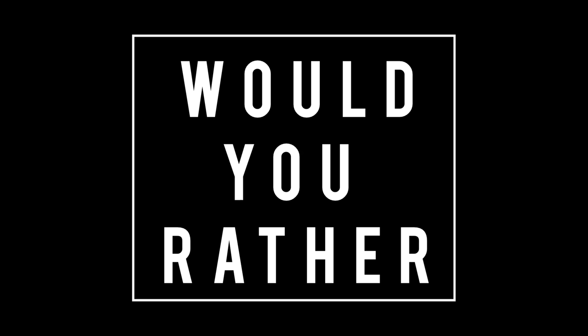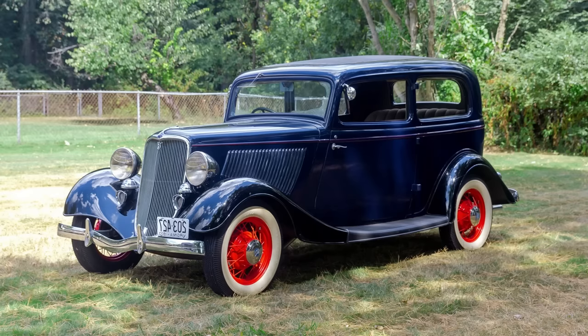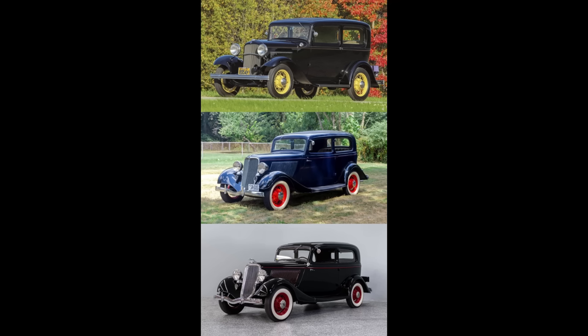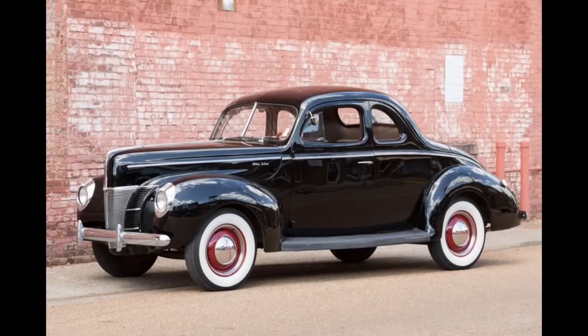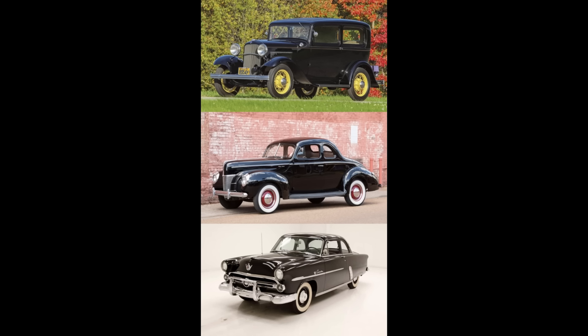Now it's time for Would You Rather — two scenarios today. Flathead Ford V8, completely random, money is no object. Scenario one: 1932 Ford, 1933 Ford, or 1934 Ford. Scenario two: 1932 Ford, 1940 Ford, or 1952 Ford. Feel free to pause the video if you need more time.